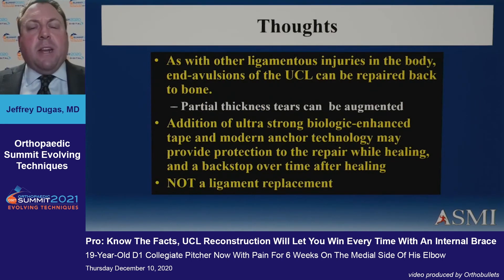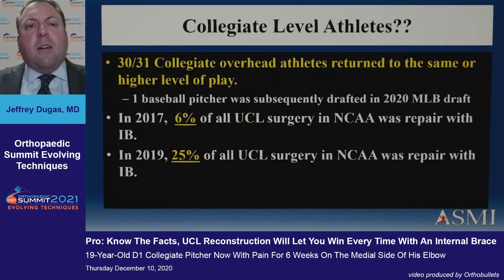As with other ligamentous injuries and avulsions that can be repaired, the addition of the ultra-strong biologic tape — the collagen-dipped tape — may enhance healing and certainly provides a backstop over time, but it is not a ligament replacement. In college-level athletes, 30 out of 31 in that group returned to the same or higher level of play, and one of those pitchers was recently drafted in the 2020 MLB draft. In 2017, 6% of all UCL surgeries on NCAA baseball players used repair with internal brace; by 2019 that number had quadrupled to 25% of all UCL surgery in the NCAA.